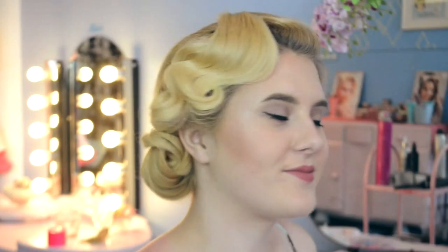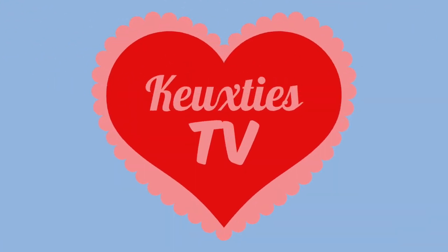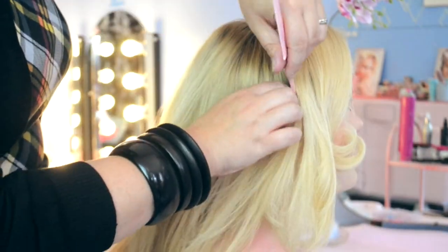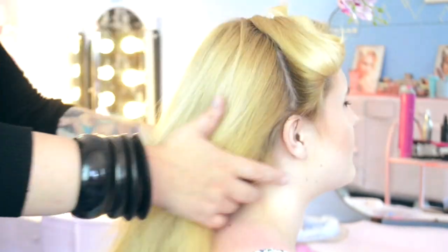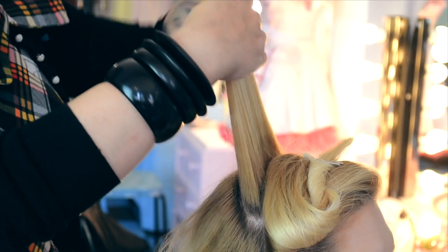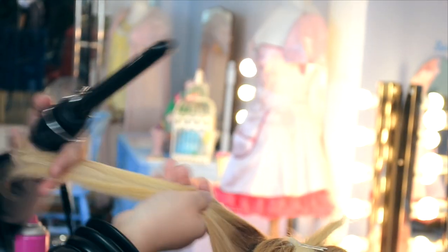Today we're going to teach you how to do a 20s inspired finger wave pin curl updo. To begin, we're going to section off the hair from the crown to just behind the ear, sectioning off the fringe portion which will be the finger wave. We're also going to section off a piece of hair at the crown, which we'll use for the pin curl details on top of the twist at the back.